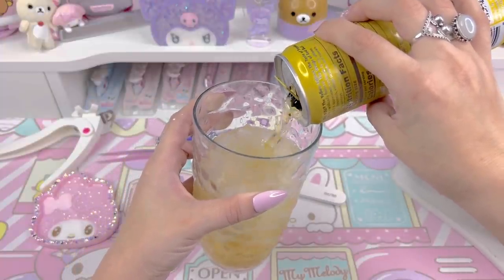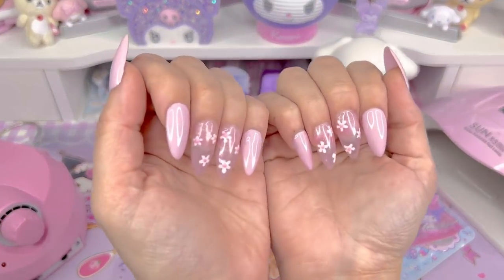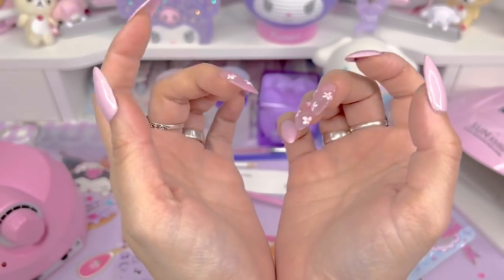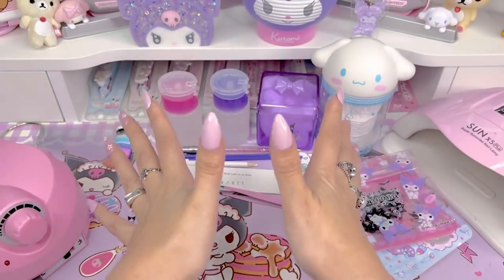First thing we're going to have to do is remove the color and the design that I have on right now. It's this pink design with like daisies painted on it and I did upload a YouTube tutorial on how I did these nails. So if you want to check that out, go ahead, I will try to link it for you guys.